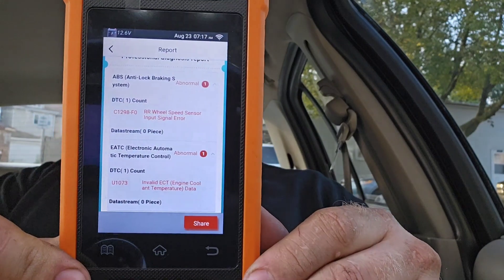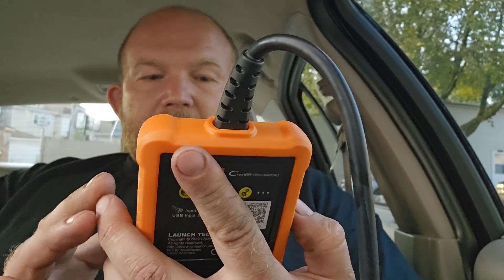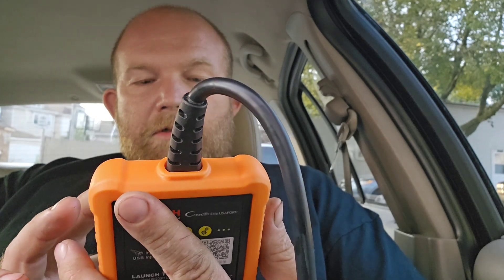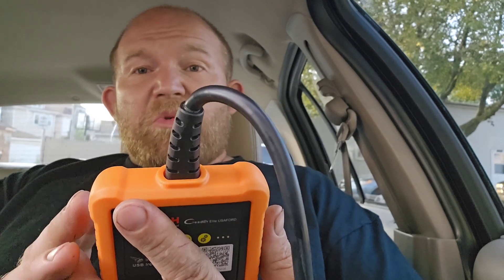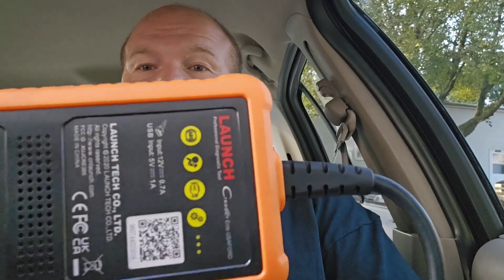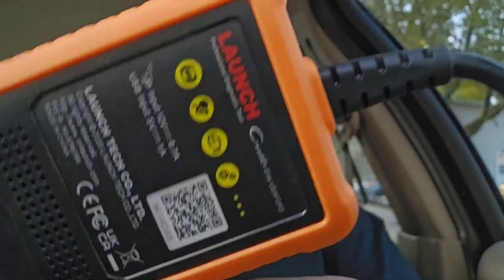It gives you a full diagnostic report, and that was quick — just minutes and we were already in here. It also gives you your driver door and everything else. You can share it to an email; there's a share function down here. Let's back out and go to the PCM to see what functions we have there. Launch is the company that makes this.